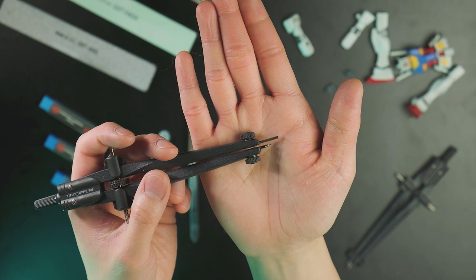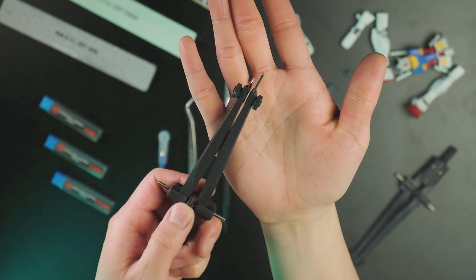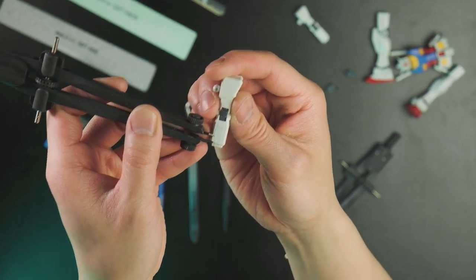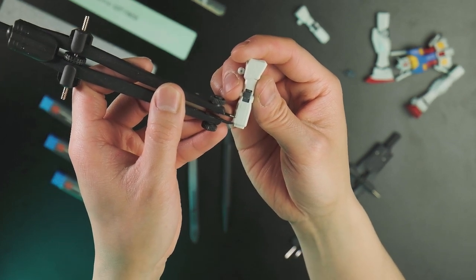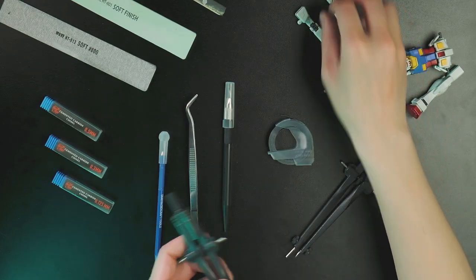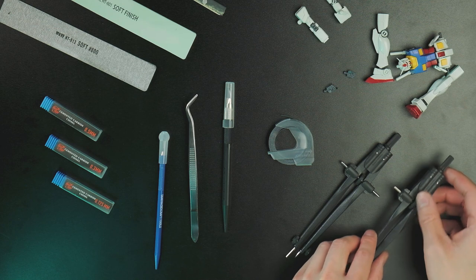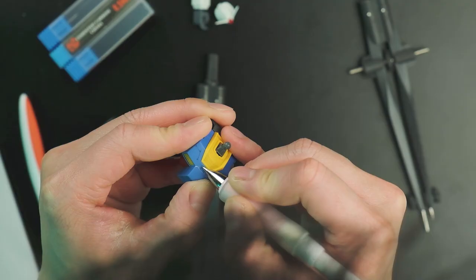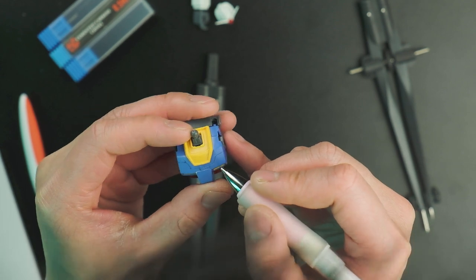Then two pairs of compasses, which I'm using to do symmetric panel lines — a technique that I've learned from the master of scribing, Ravi Pla. And don't forget a regular brush and a mechanical pencil to draw out your panel designs. Speaking of designs, there's a reason why I called panel line scribing an art.